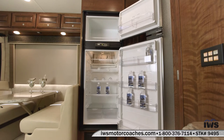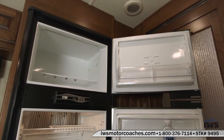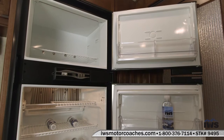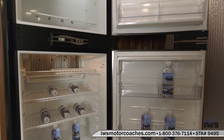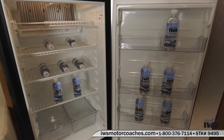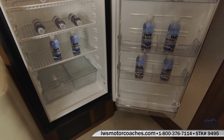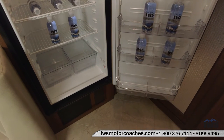Now we're going to go ahead and take a peek into the refrigerator. You can see there's quite a bit of space in here. There's lots of room up inside the freezer. This is a dual fuel refrigerator so it'll run on 110 or liquefied propane LP gas. It's really nice because you can set it to auto select and if for some reason you have a power outage, it'll switch automatically to propane so your groceries inside the fridge never go bad.